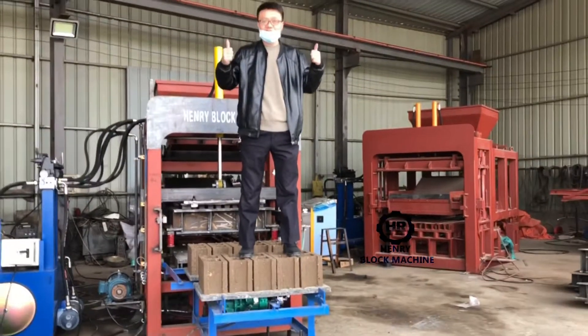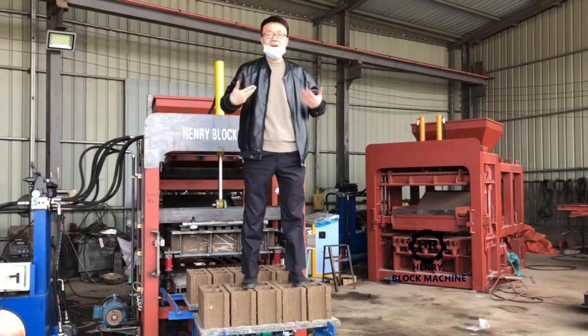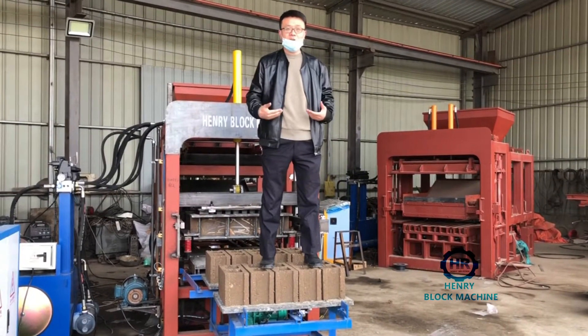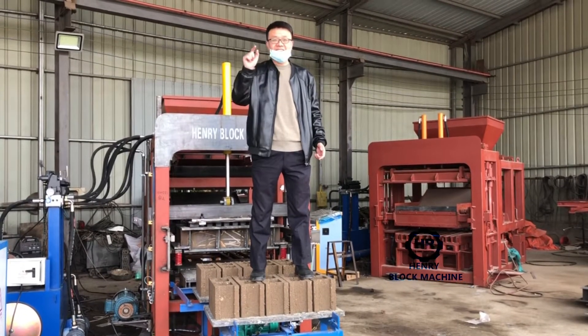Very strong blocks. Look at — my whole body is standing on all the blocks and they can support my body. My weight is 70 kilograms.